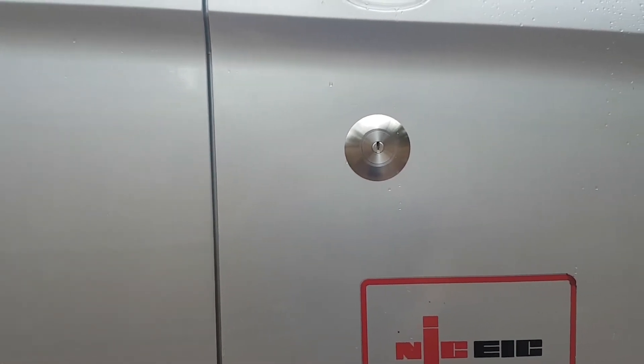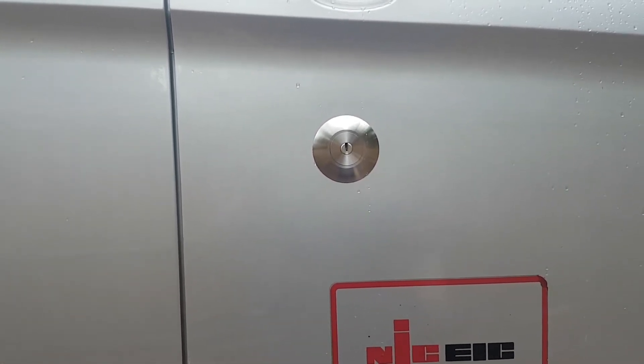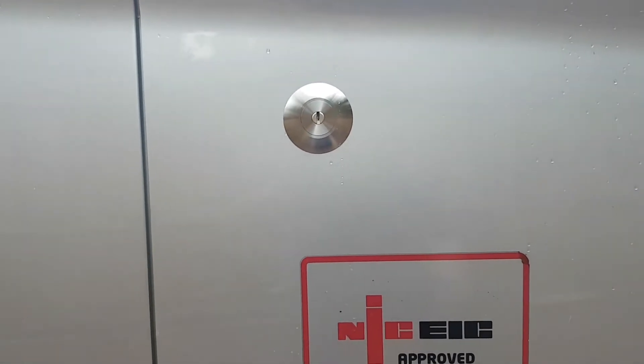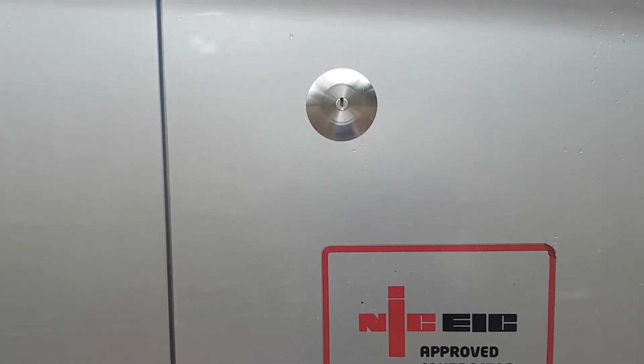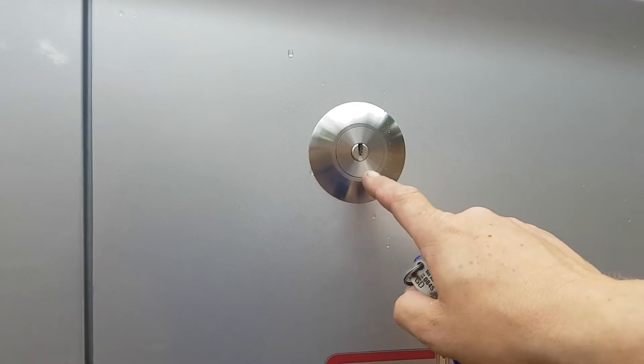It's manufactured by Locks4Vans. It's a little bit different from the one that you're used to — you're probably used to the high key one. This is manufactured by a different company. It's exactly the same lock more or less, there are just a few design differences, but the bit that would be interesting to the end user is the actual key system itself.